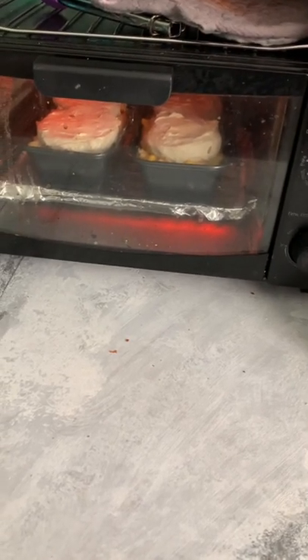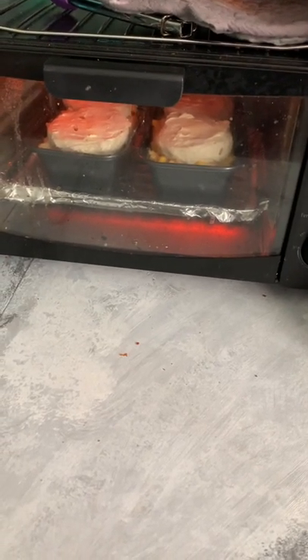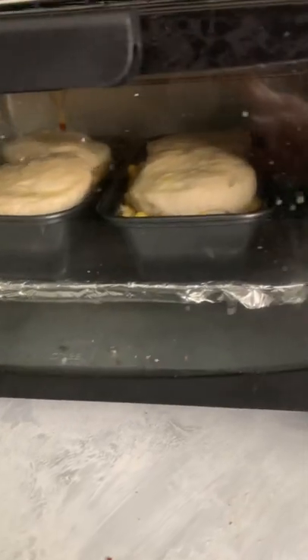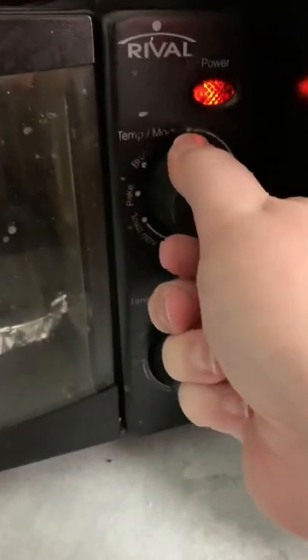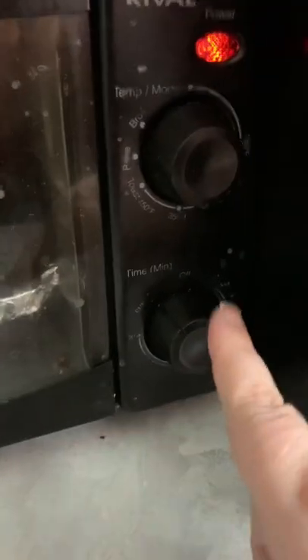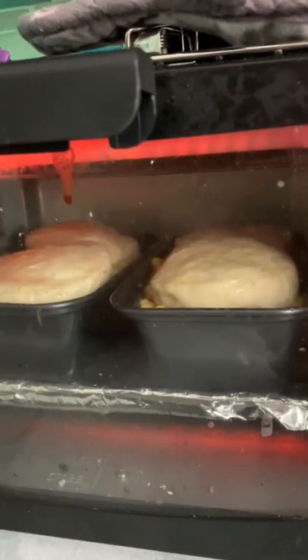We're at the 10-minute mark and you can see they are not done, so I'm gonna set them for another 10 minutes. It's been another 10 minutes and we're still not looking done, so I am gonna boost my heat just a bit to just shy of 350 and probably give it another five minutes or so.